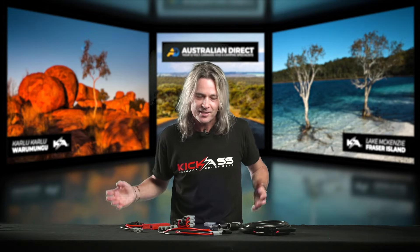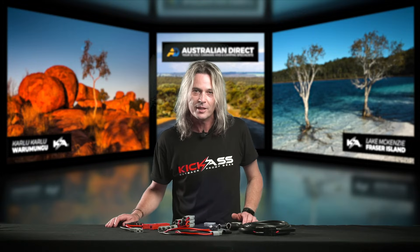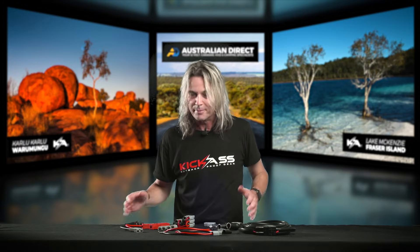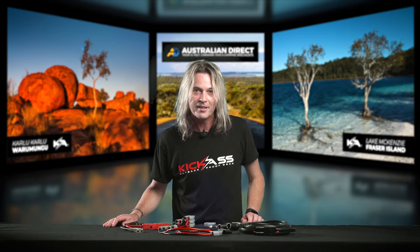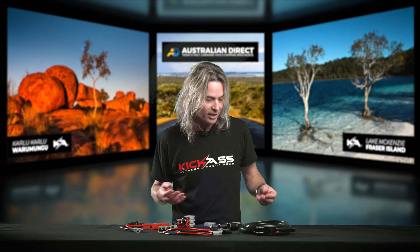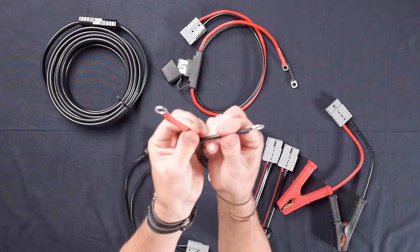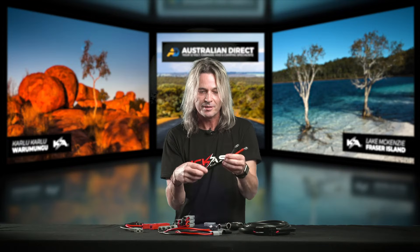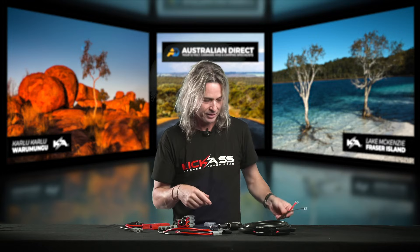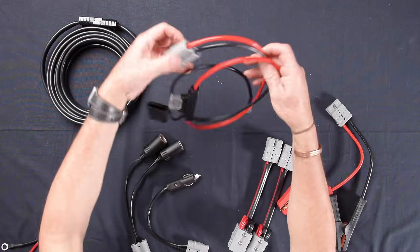Now let me show off some of our adapters. With these Anderson connectors we've pretty much got you covered for all your wiring installations. First off, something nice and simple — a set of ring terminals onto an Anderson plug. You can hook this onto your batteries and then you've got a connector coming off, nice and easy to disconnect whenever you want.